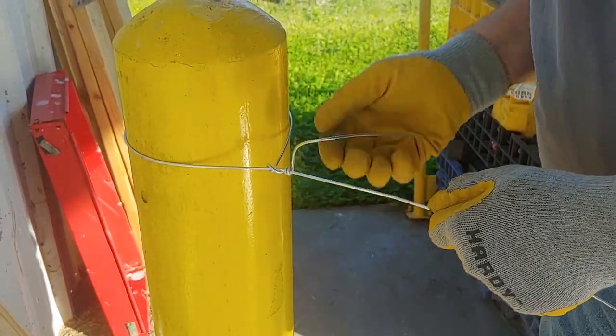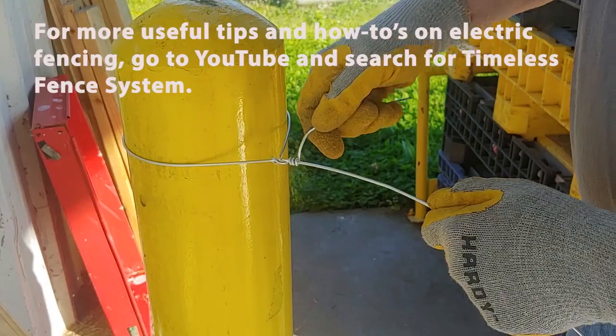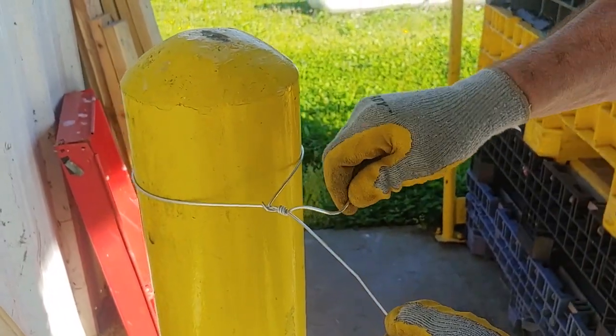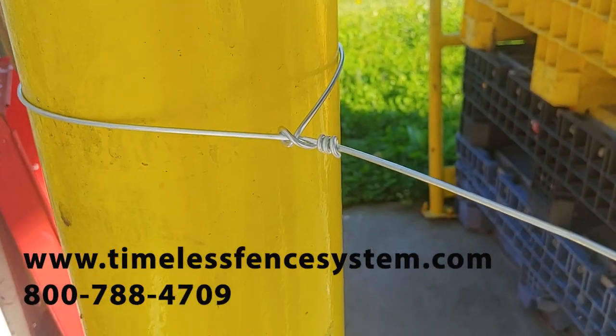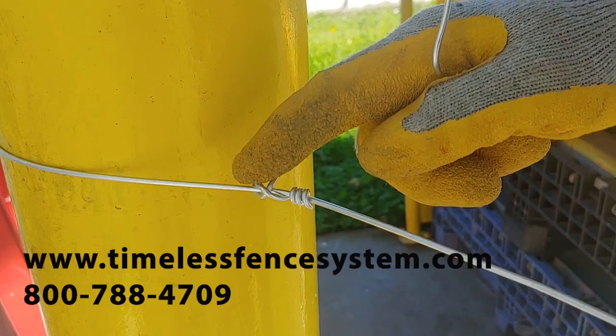Two, three wraps — and now I'm going to turn my handle where it's perpendicular to my other wire, and I'm just going to turn it. What it does is it'll snap it right off. So now you have a nice, neat wrap. Only two or three wraps are required when you have a slipknot.